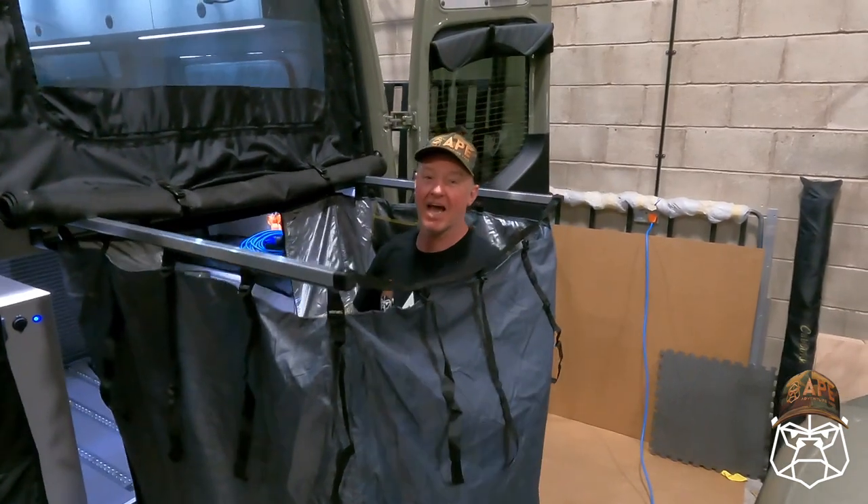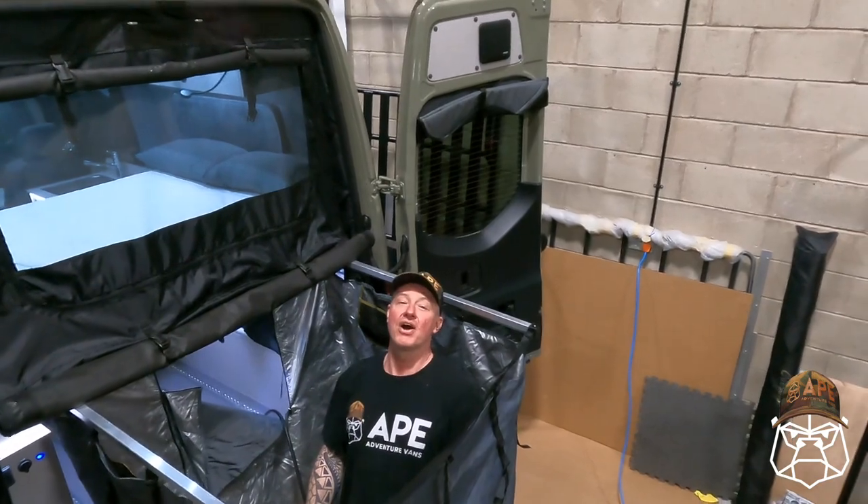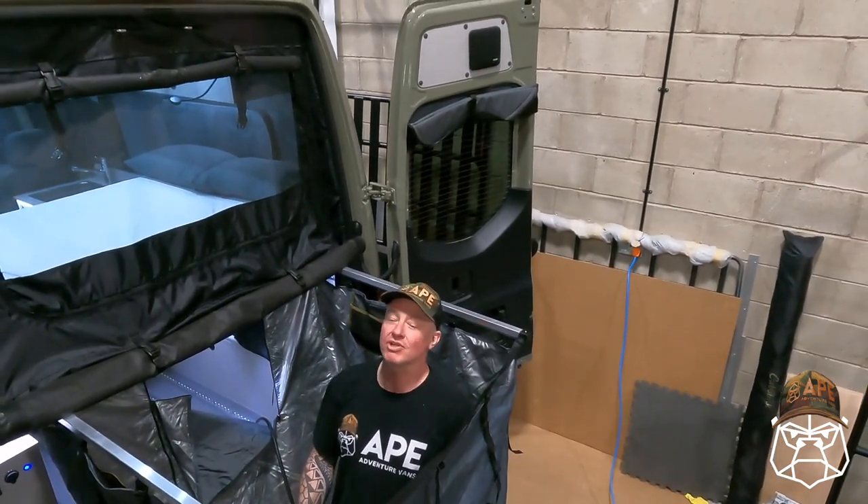Awesome bit of privacy - that's absolutely wicked. Pull the shower out, douse yourself down. Job's a good'un. Let me have a quick bird's eye view. You've got loads of space in there, loads of room.